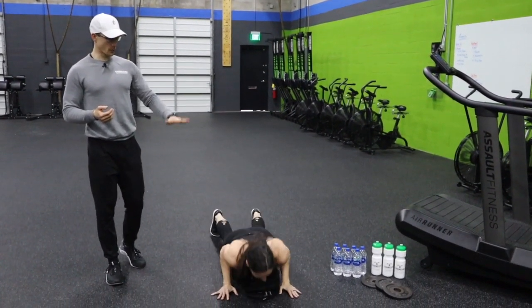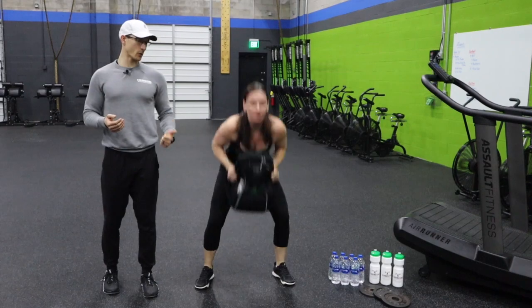Let's do one more — hop out, do the burpee, hop in. Great job, Carrie.